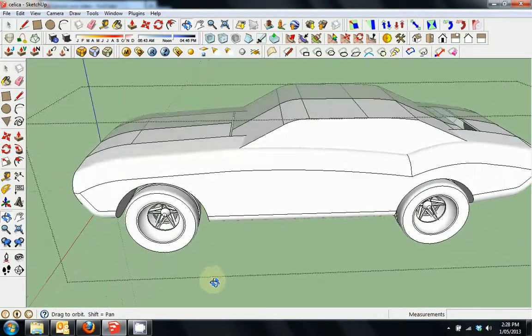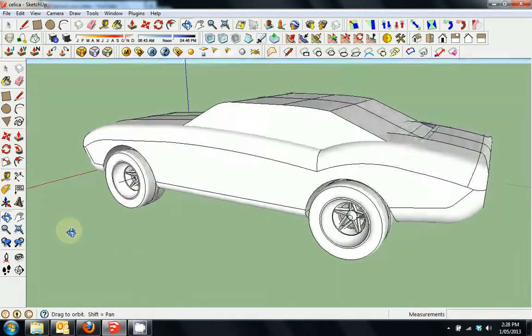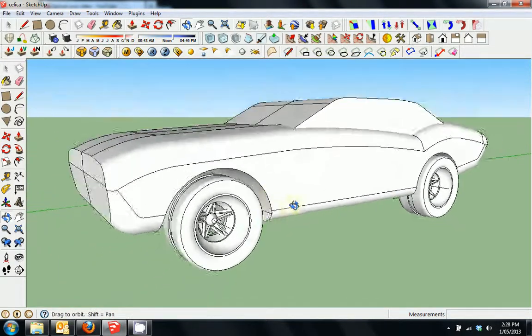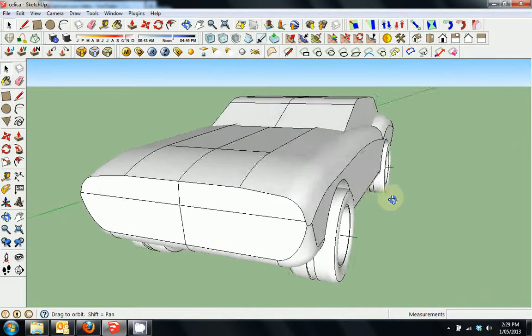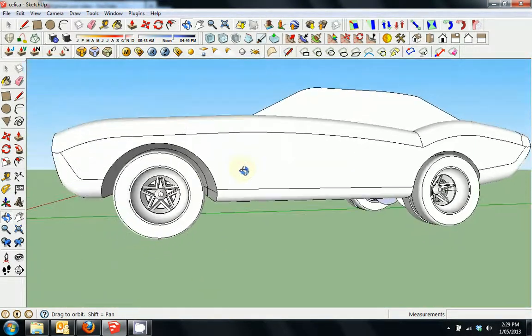So there you go — we've made some wheels and it's looking pretty cool. This will be the end of this tutorial. In the next tutorial I won't really talk much — I'll just let it play so you can watch how I add detail to the car, and any time I want to elaborate I'll speak a little bit.